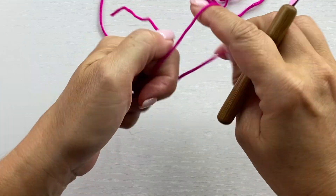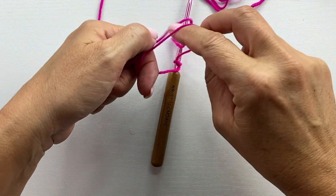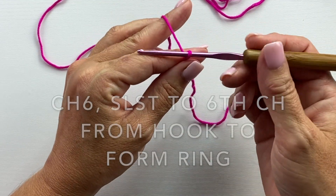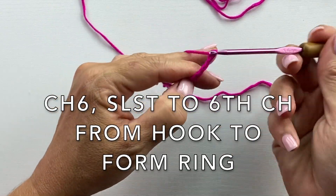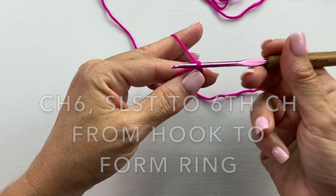Let's get started. To make the bootie we start with the flower, and you want to start by tying your yarn to your crochet hook. We're going to do it in four colors, but if you wanted to do it in one color you could do that as well. The flower begins with a chain five and slip stitch to the fifth chain from your hook to form a ring.